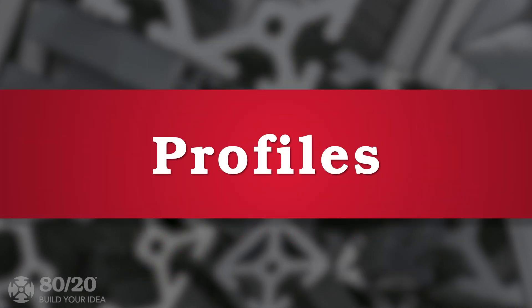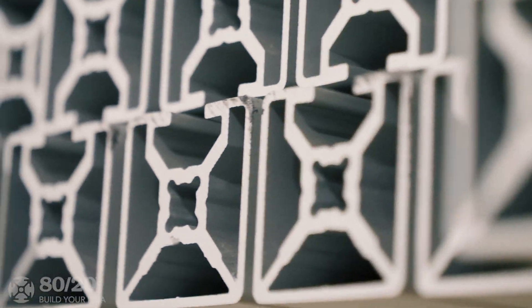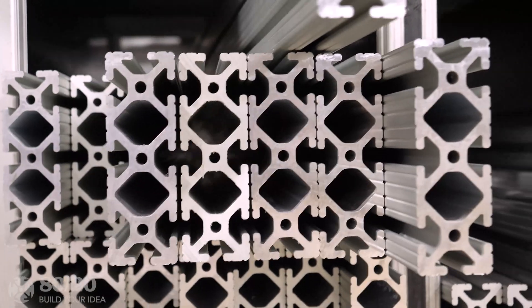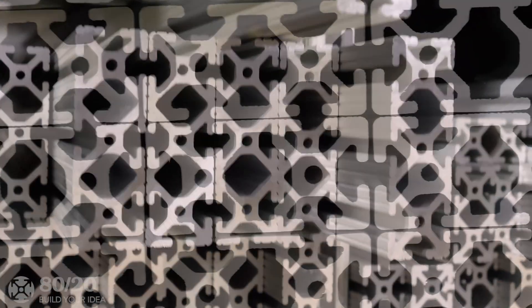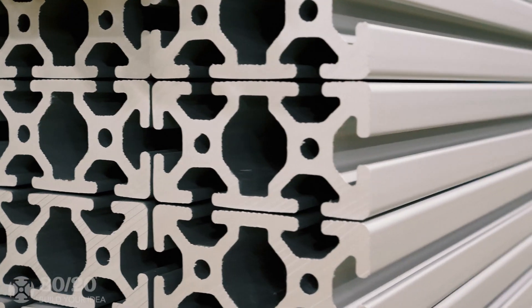One of the most important aspects to consider when building with 8020 is your choice of profiles. In an effort to fulfill unique requirements for our customers, there are more than a hundred different profiles differing in size, shape, strength, and texture within 8020's catalog.